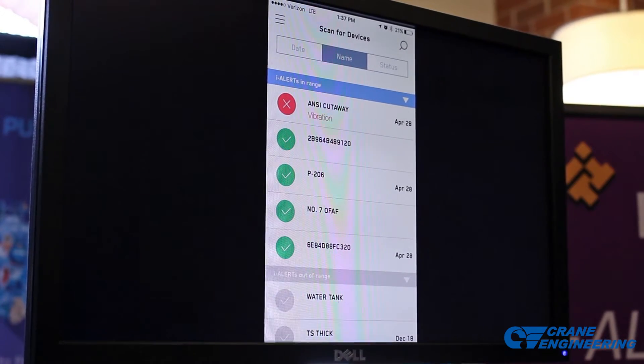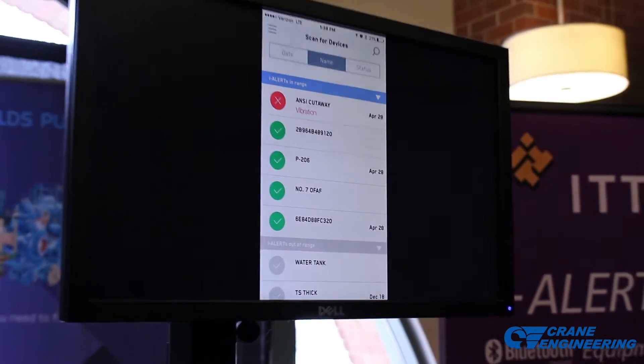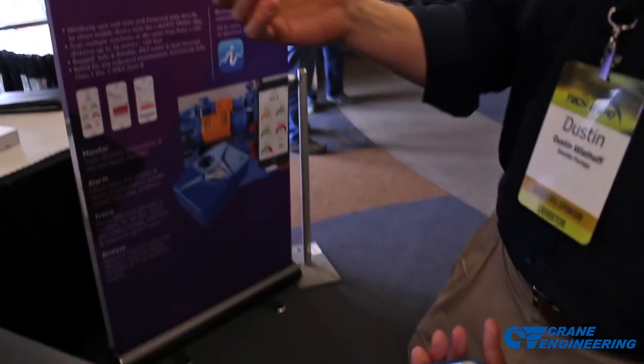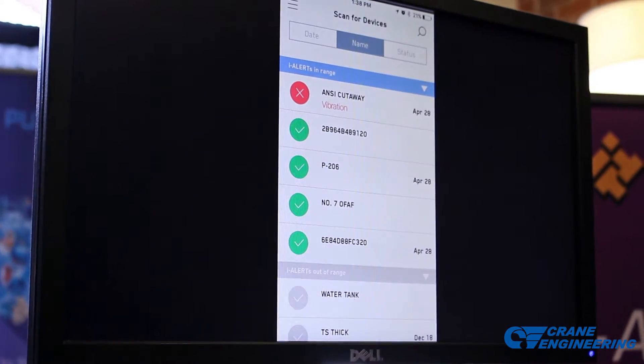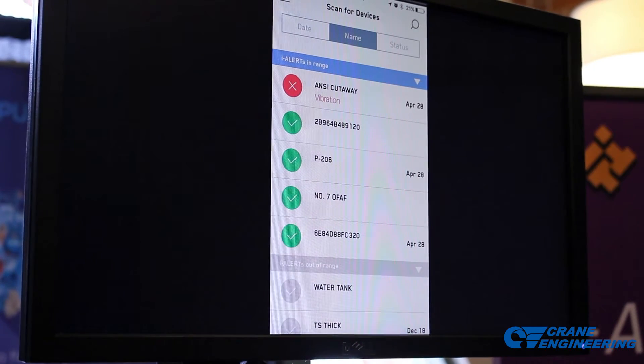What we're looking at here is the actual iAlert 2 app. This is available on the iTunes App Store as well as Google Play for Android. The first screen is the scan screen or sync screen, where we're looking at all iAlert 2s that are within communication range, and that range is anywhere from 30 to 100 feet line of sight.